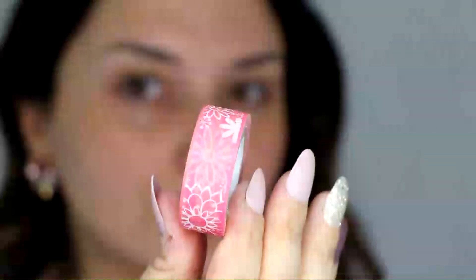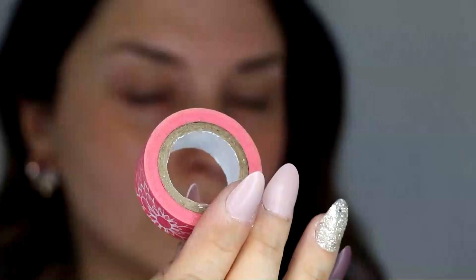Hi guys, welcome back to my channel. Today I'm going to show you this Valentine's Day cut crease look. We're just going to start with some tape so we can get that really nice sharp line for that cut.